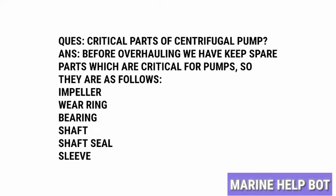So we have to change these parts. Once we have checked and are ready with the critical parts, we will now move towards the overhauling of the pump.